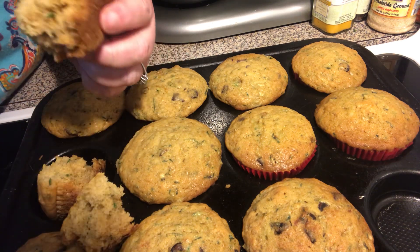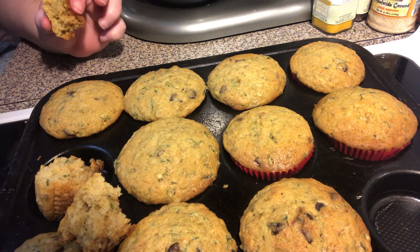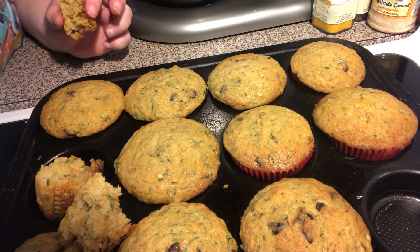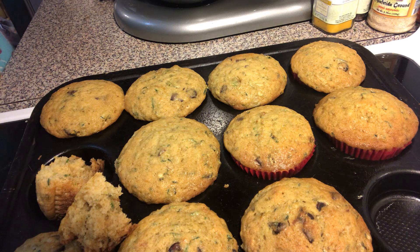They're extra yummy — perfect. Why wouldn't you have these for breakfast or a snack? You should totally try these. What kind of flavor add-ins do you think you want to do? Are you gonna do nuts, maybe coconut?